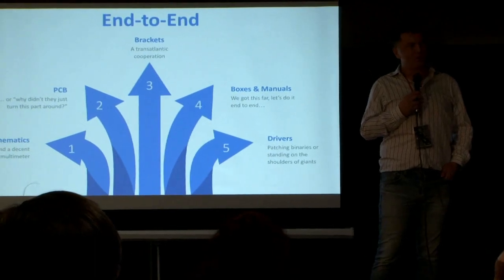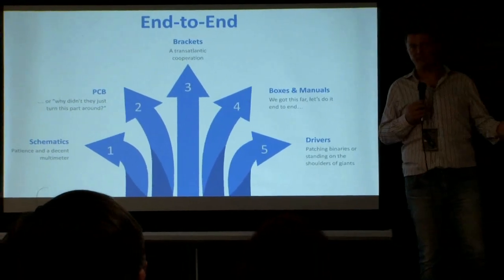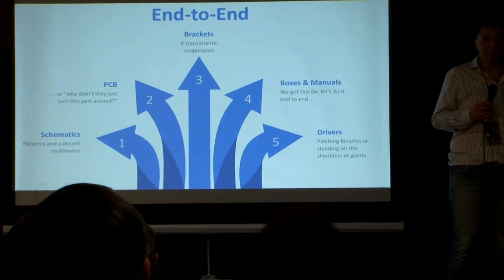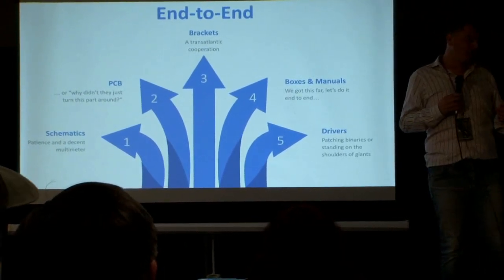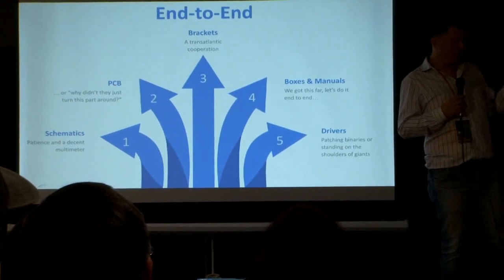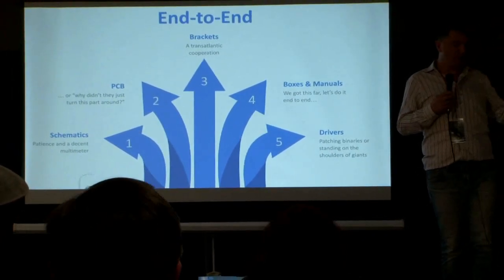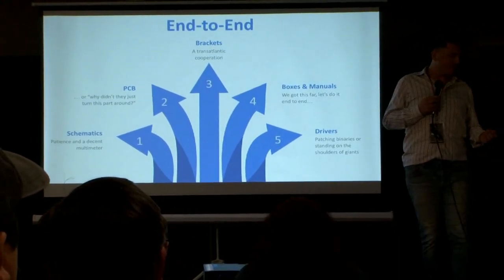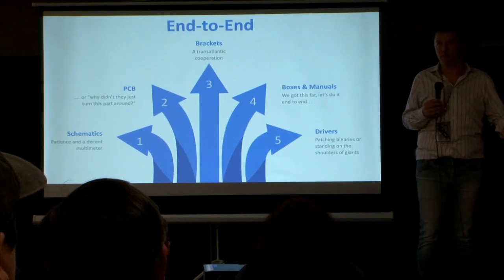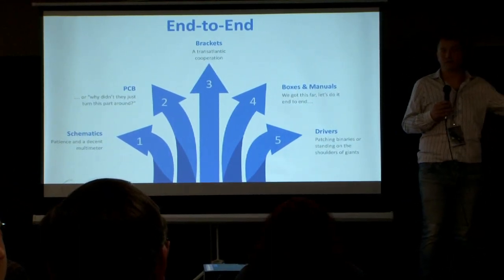One thing that came to be as the project moved along: we started looking at this and we're like, we have to build this SCSI controller. The first thing you think of is: let's build a PCB. There are lots of PCB projects out there, especially during the pandemic — this has exploded. But the next thing is: oh wait, this thing has a custom bracket. And when you used to buy the product 20, 30 years ago, you had a box and a manual. What really tickled my fancy was to create something that is not just 'here's a PCB, go solder it yourself' — can we create something that's really end-to-end, that looks like what you would have gotten back in the day?